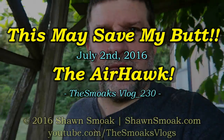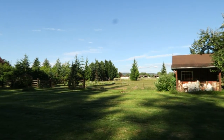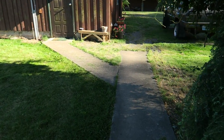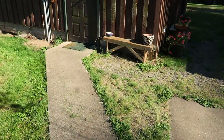Well hello there YouTube and welcome to Saturday the 2nd of July — man is it beautiful out here. I apologize for the spots on the screen, that's the dust on my G7X, and I've yet to return this one or buy another one.